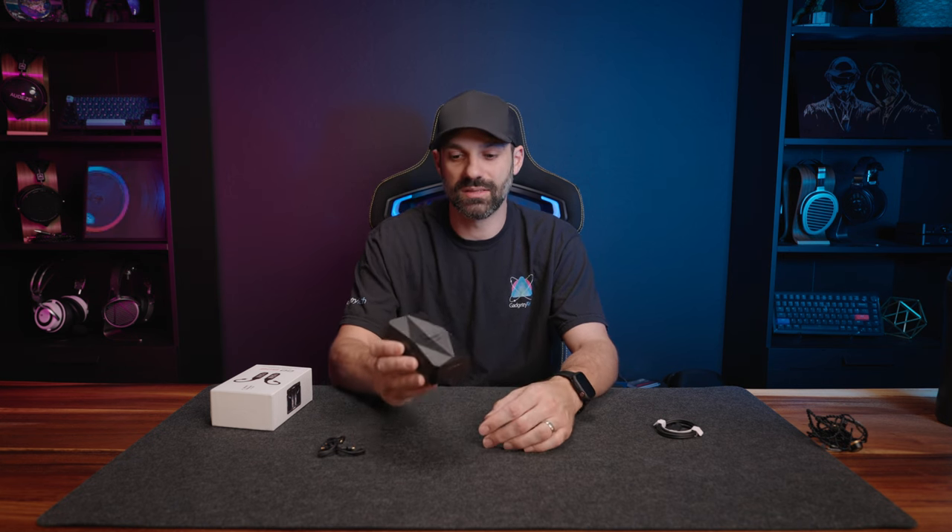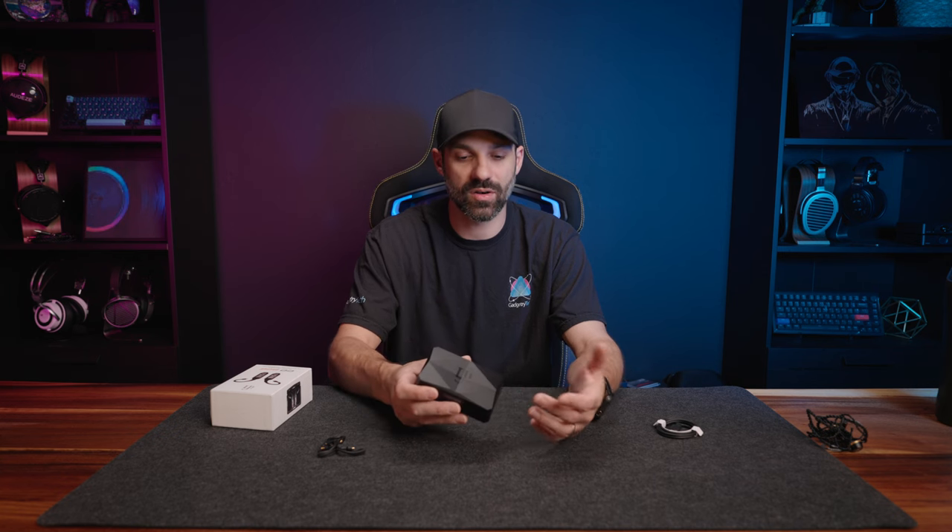The GoPod is one of the only products on the market that can completely free you from a cable but still sound excellent. This is further extended when you look at the LDAC performance — if you have a modern Android device that supports it, you almost cannot tell the difference from wired. When you have the Cirrus Logic DACs powering your IEMs, it sounds amazing.